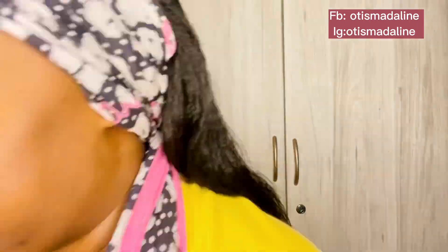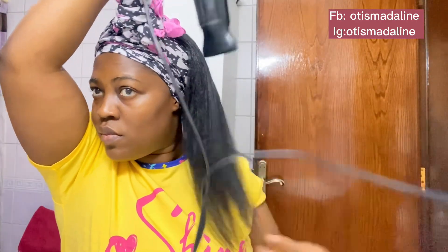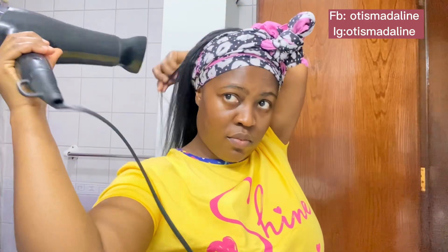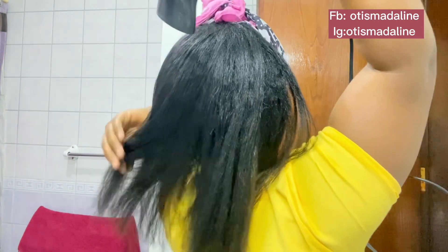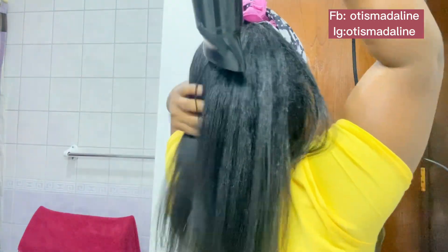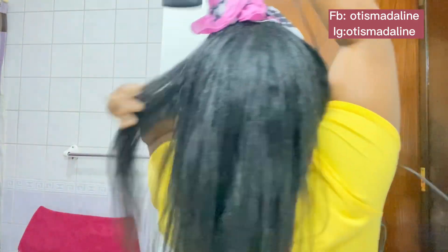My hair was about 85 percent air dried, so I finished it with my blow dryer. I've told you I'm using this blow dryer for some time because I'm on the journey to thicken my hair. I combed my hair out and blow dried it on cool settings. Try and get yourself a blow dryer that has three settings: cool, medium, and high — and you will love your hair journey.